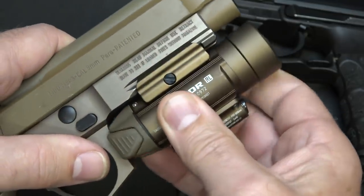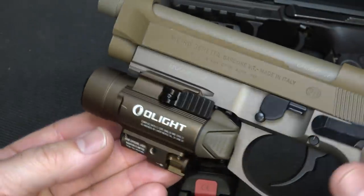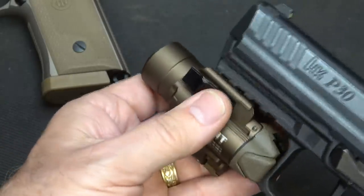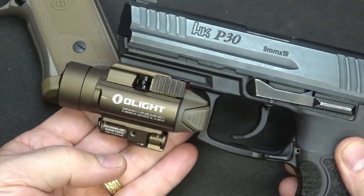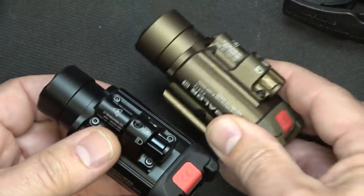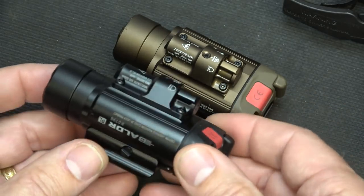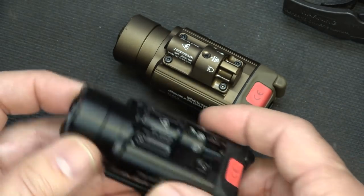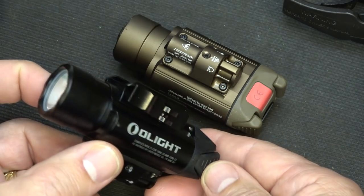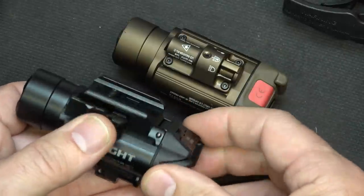The desert tan goes perfectly on this Beretta M9A3 and really goes well with any FDE colors. You can put the black on there with the black controls, or if you just like the desert tan, it looks good with black as well. These have a really nice hard anodized finish. They're 3.3 inches in length and weigh four and a half ounces. The aluminum body is really nice, and the secure fit — I'm telling you, we've used these for a long time. It's a really secure system, and so easy to take on and off.